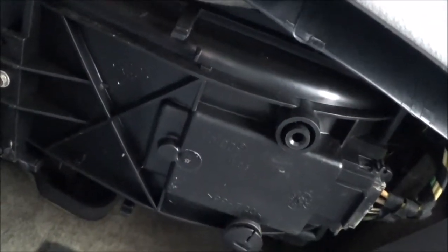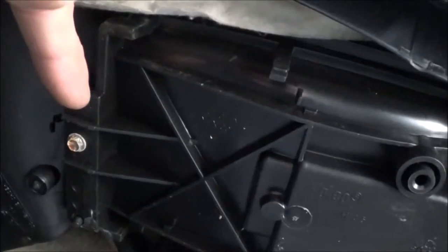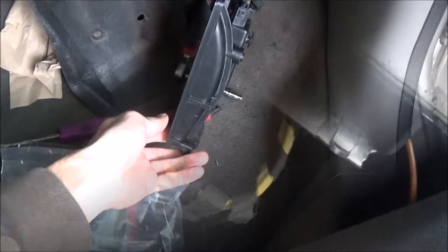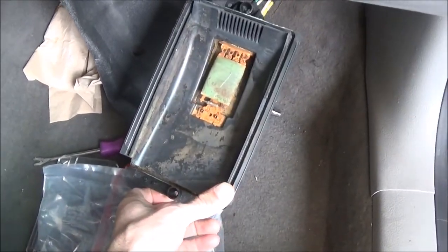Here's the blower motor resistor located under the glove box. You have one screw up here at this end, a plug here, and then a screw right behind that. I removed the two screws holding it in.